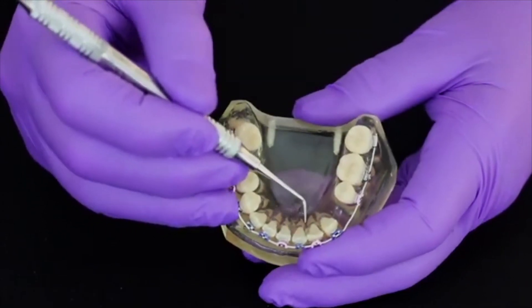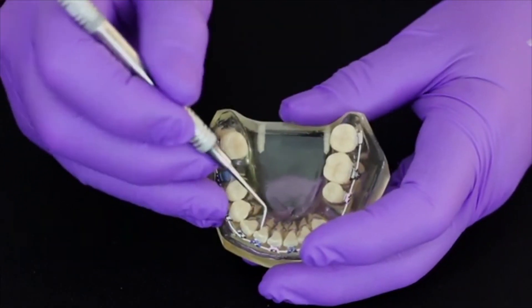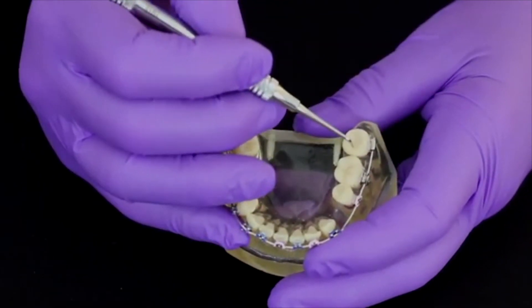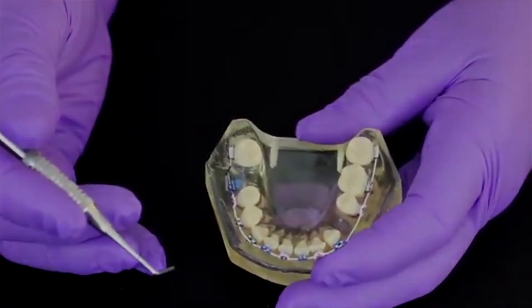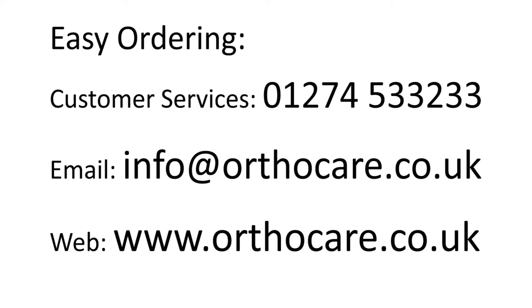The probe is also stiff enough to enable the operator to remove any debris from between the teeth. It can also be used as a regular dental probe for probing a variety of dental structures. I hope this has been helpful. Thank you very much for watching and have a nice day.